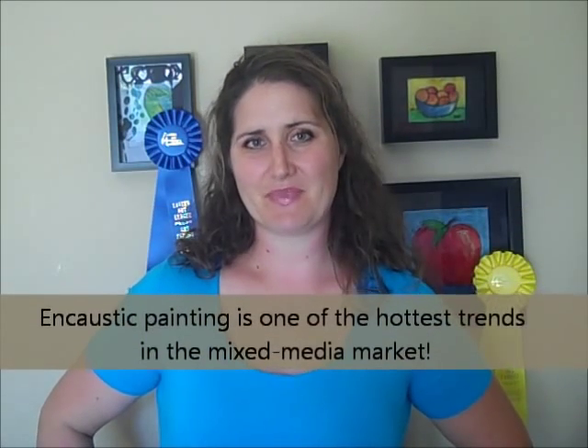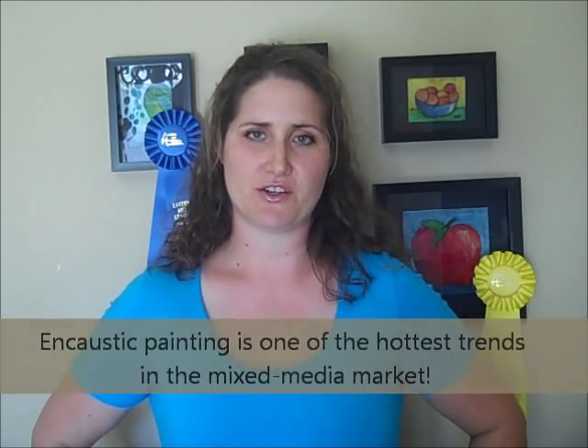Hi! Welcome to the amazing world of encaustic, or painting with beeswax. This incredibly versatile medium has been around for a long time, since the fifth century. It kind of died out for a while in popularity, but it's back, thanks to mixed media artists experimenting with encaustics. My name is Bethany Kartchner, and I'm excited to introduce you to encaustic painting.